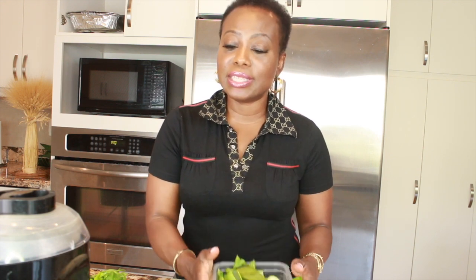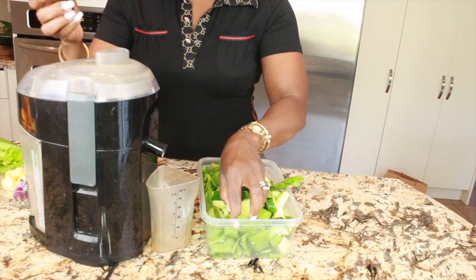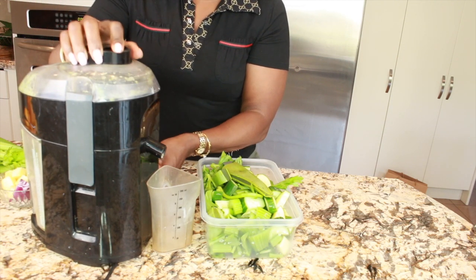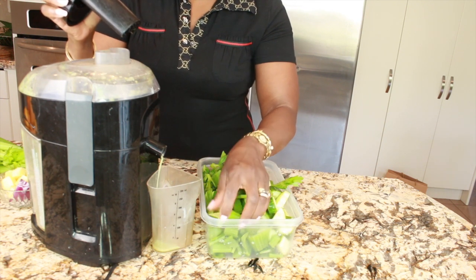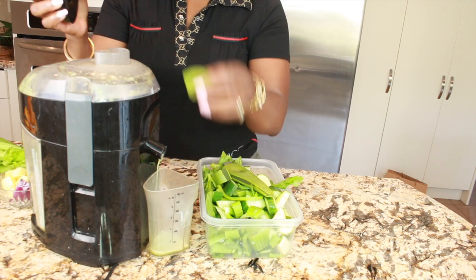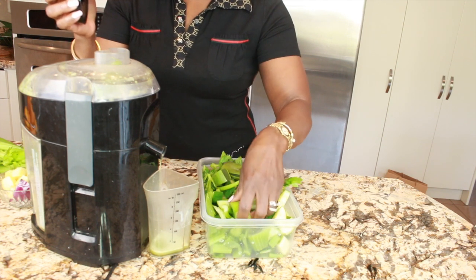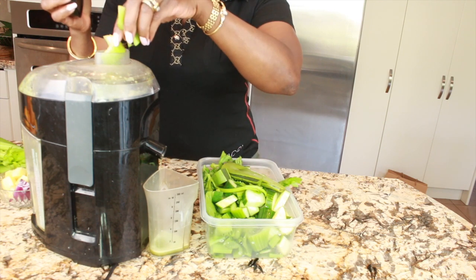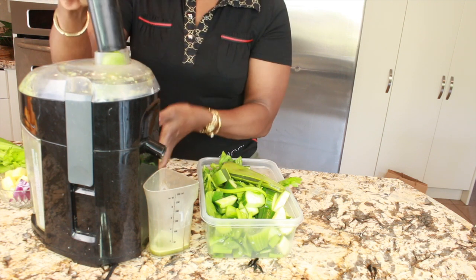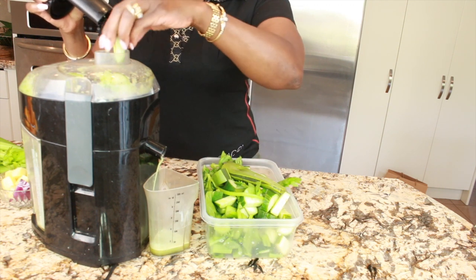We are going to jump right into juicing the cucumber, celery, and aloe vera. Make sure you are using a juicer, not a blender — they are two different things. Because aloe vera doesn't have a lot of juice, you can blend it in the blender and mix it with the juice, but I prefer to juice it like this with all the greens since I don't like the sliminess of aloe vera on its own.